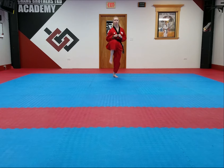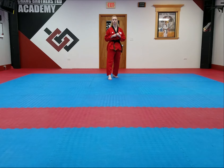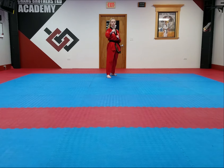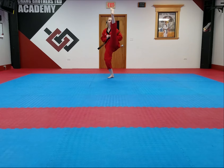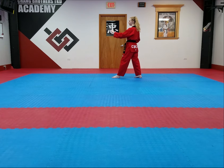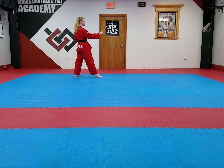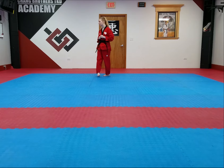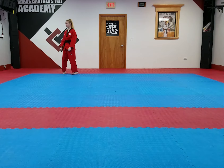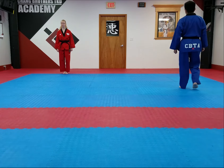1, 2, 1, 2, 1, 4, 5, 6, 7, 8, 9, 10, 11, 12, 13, 14, 15, 16, 17, 18, 20. Purple belt form.